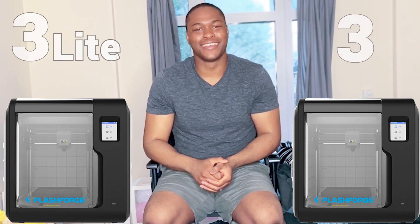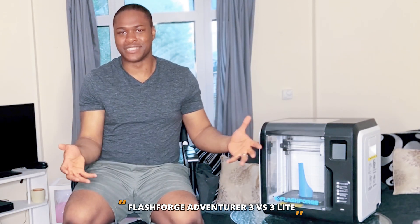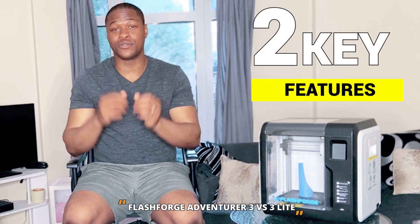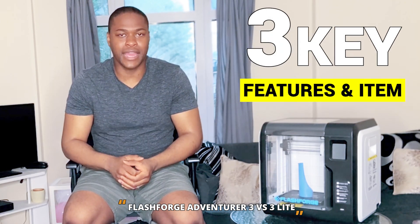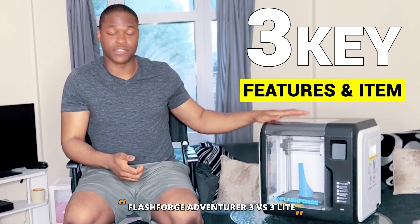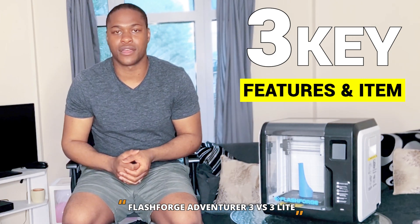Hi, my name is David and in this video I'm going to be comparing the Flashboard Avenger 3 to the Flashboard Avenger 3 Lite. The difference between the two models — you can probably look at them and just think, what is the difference, why is one slightly cheaper than the other? It's really hard to actually tell the difference, but there are actually three key things that you'll potentially find important when deciding between the two.